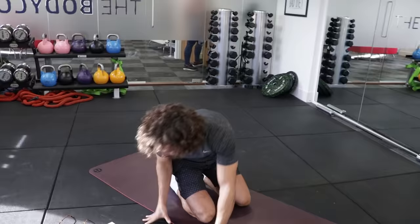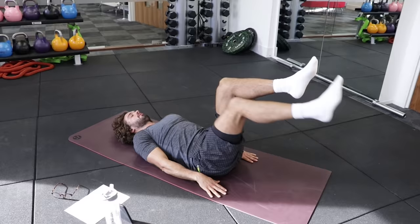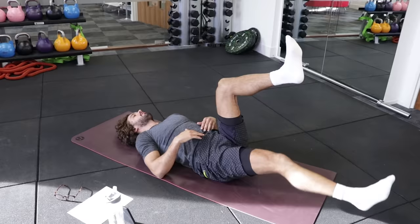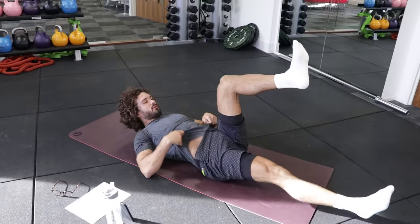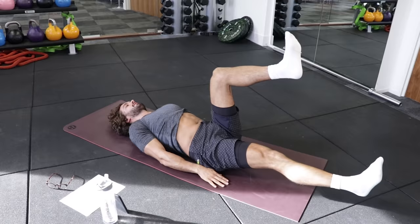Next exercise is a scissor leg. Basically in this position, legs up, you're going to kick one leg down and then up — alternating. Off you go, 40 seconds again — kick the leg down and bring it in. The aim is to keep your back nice and flat on the ground. You're going to feel that engage your abs. Brilliant.